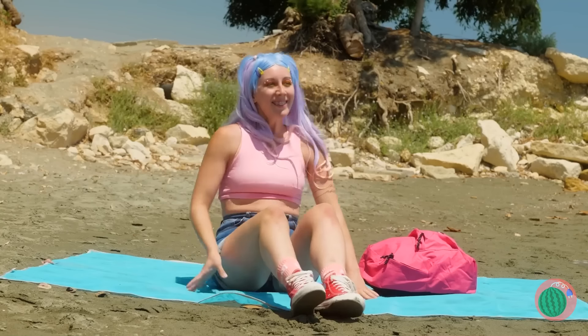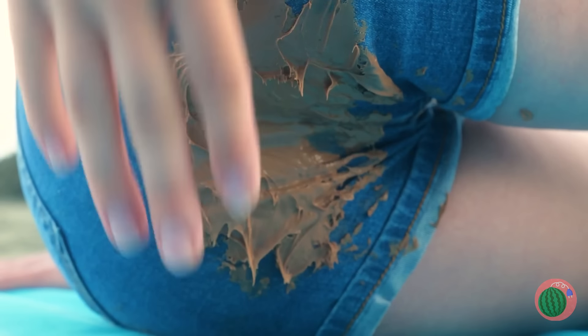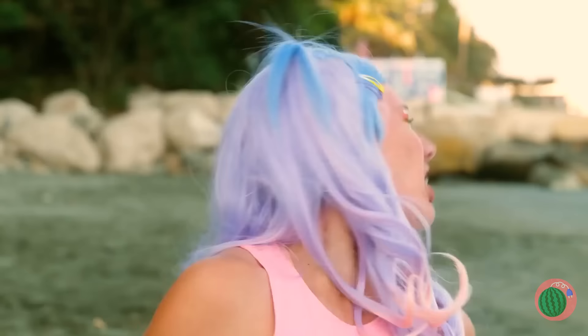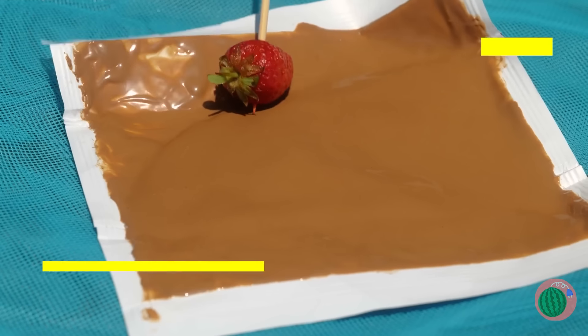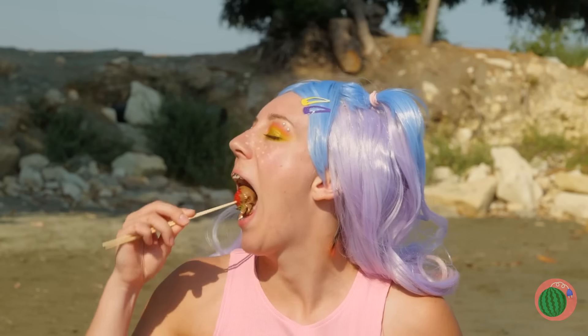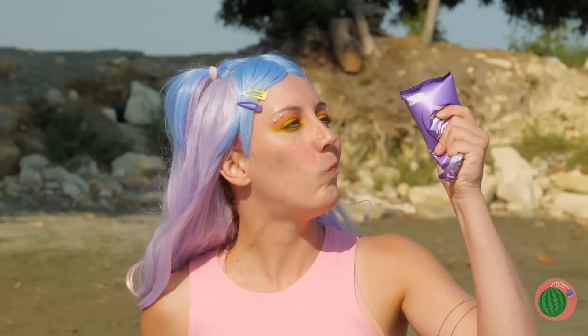I think you just sat in something — that's gonna leave a stain. What is it anyway? Not your chocolate bar! This just isn't your day. Great idea — like a chocolate fountain without the clean-up. The bar melted too — just snip and pour directly into your mouth.